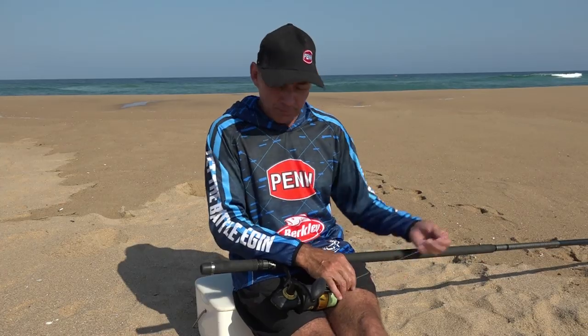When it comes to rock and surf, on my light to medium outfit I like to use a 100-pound whiplash leader. It's a nice thin but very strong leader — you get the distance you require from it, it's got not that much resistance in the water, and if you hook a big fish you can put a lot of pressure on the braid and it won't break.